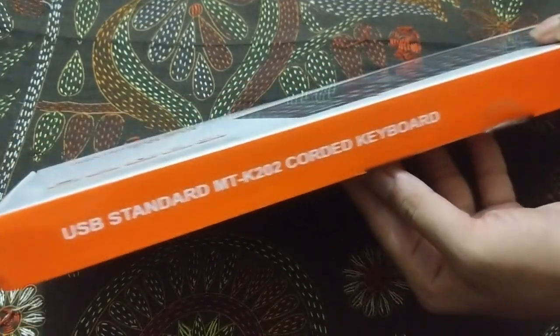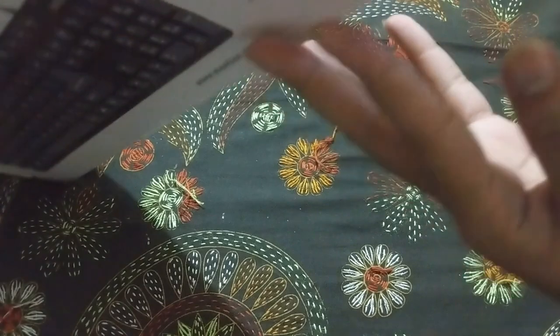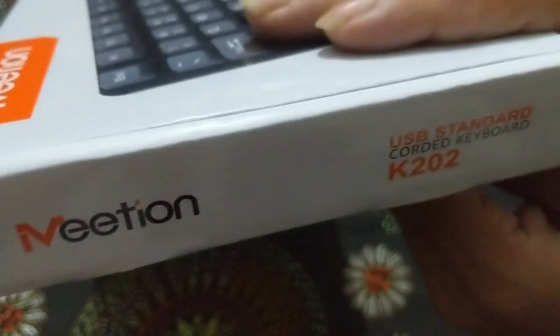So let's unbox it. Here is the packaging. They call it keyboard K202.